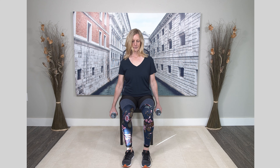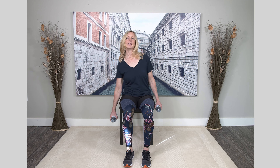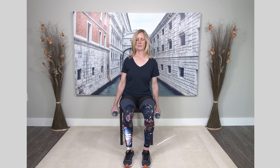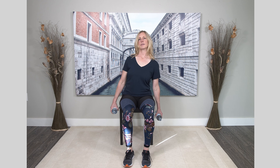Keep going. You've just got one more on each side. Excellent.